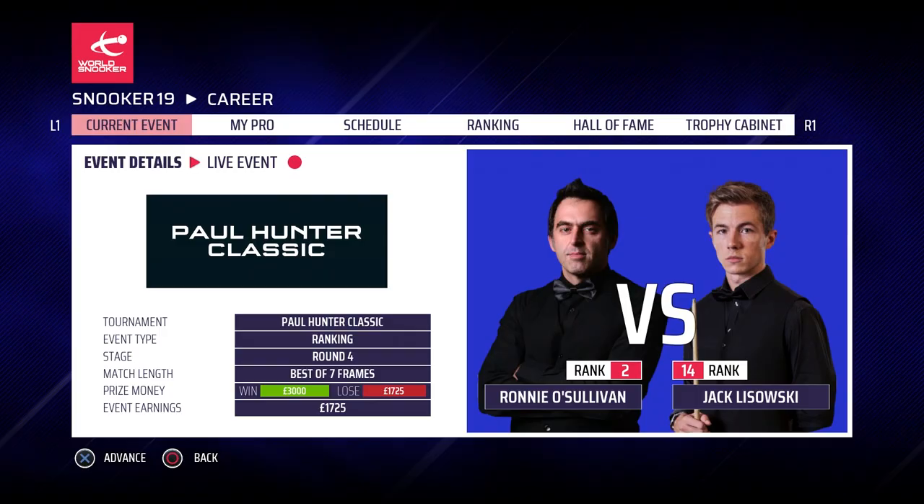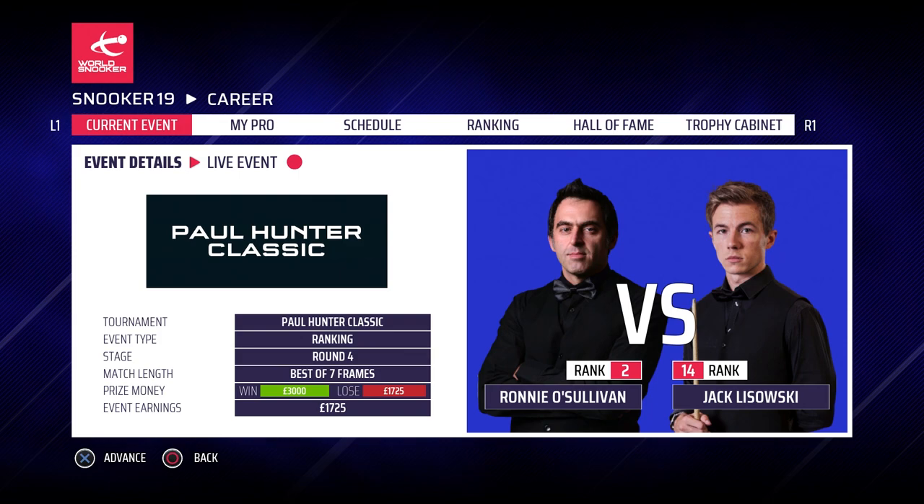It's going to be a titanic battle. If you've enjoyed that, make sure you leave a like down below — it really does help me out and means a lot to me as well. Subscribe to the channel for daily Snooker 19 content. I hope you guys are having a wonderful day — thanks for watching and goodbye. I'll see you next time.